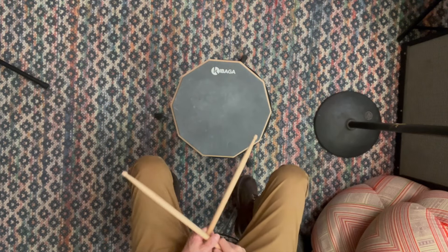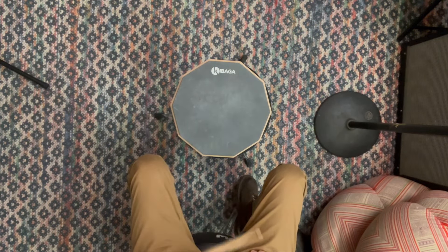Working on your hands at home and building your stick control is one of the best things you could do to improve your playing across the whole kit. So let me show you a few ways to get started. Here's an overhead view of how you could do this setup at home.